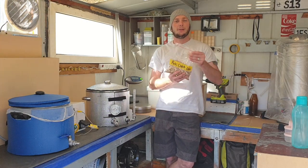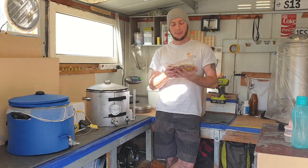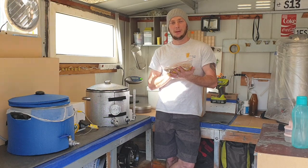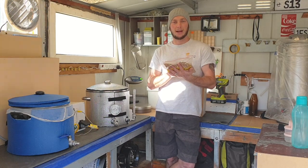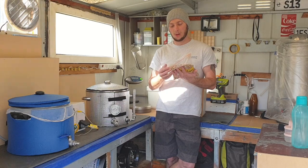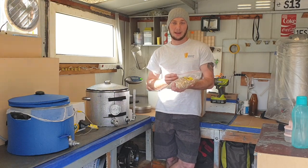I've already weighed out our grain. This consists of some ale malt and some Munich malt — those are our two base malts. We've filled it out with some melanoidin malt and some light crystal, which will add colour and flavour. We've also included some flaked barley, which is great for extra foaming properties, helping with head retention, flavour, and a bit of colour.